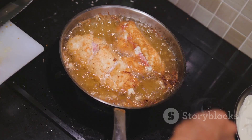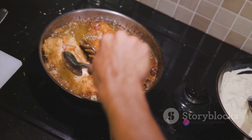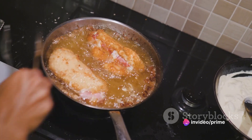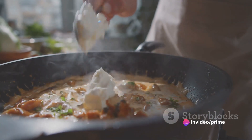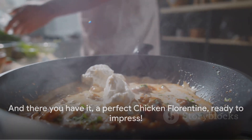Finally, we'll add our chicken back into the pan, letting it simmer gently in the sauce. To finish off, we'll sprinkle it with some freshly grated Parmesan, allowing the cheese to melt into the sauce. And there you have it — a perfect Chicken Florentine, ready to impress.